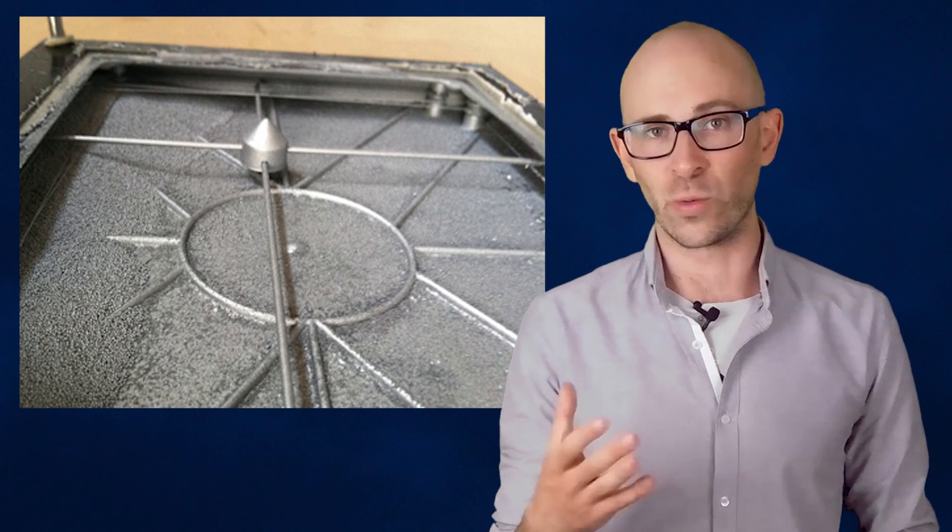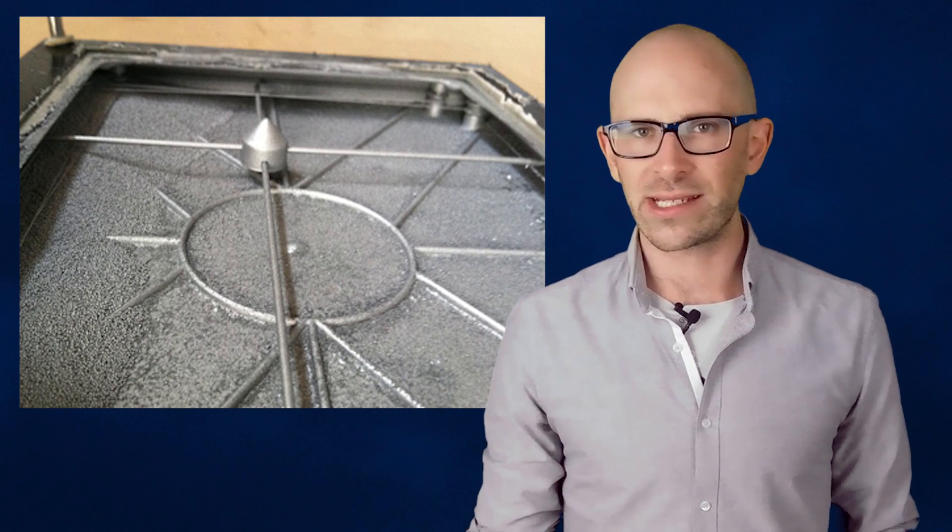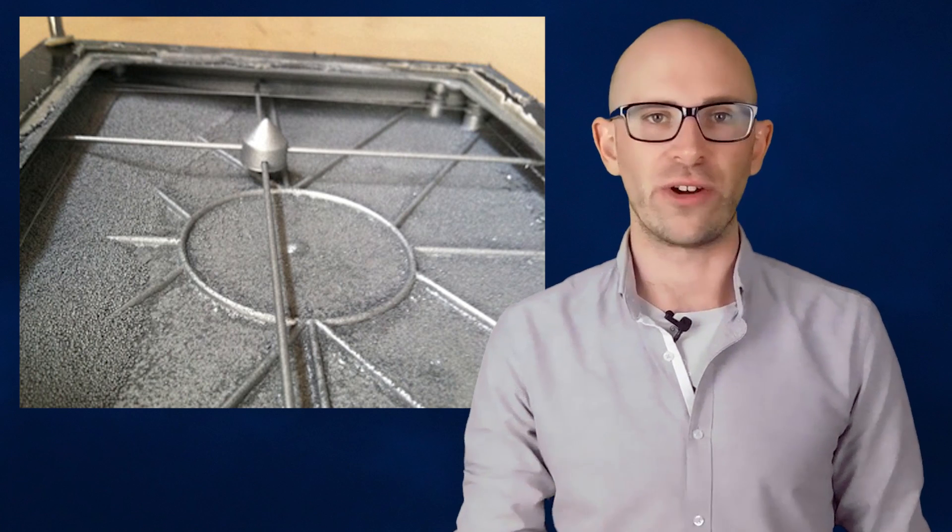Each knob is connected to either a horizontal or a vertical rail, which in turn is connected to a pulley system. This is all connected to the stylus via a very stiff wire.